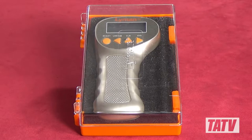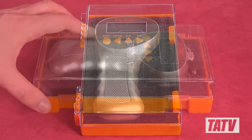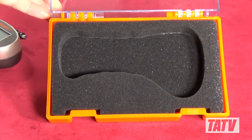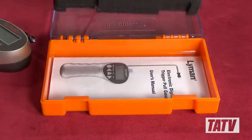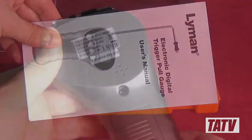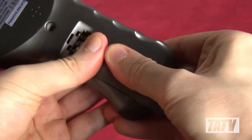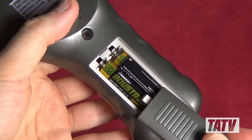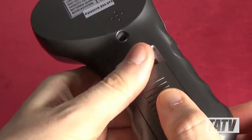The first difference you're likely to notice is the case. Lyman has completely forgotten the wimpy bag that came with the previous-gen model and upgraded instead to a hard plastic case with FormFit foam liner. As with the previous version, they've also included a basic set of instructions. Lyman's also swapped out the 9V battery from the previous model with a pair of AAAs — and the batteries are actually included with this gauge, which is a really nice touch.